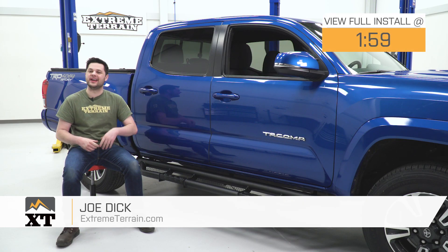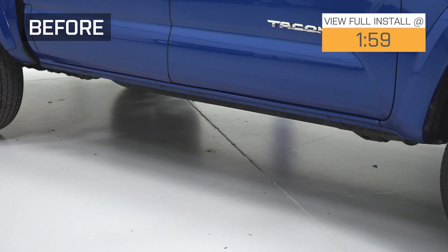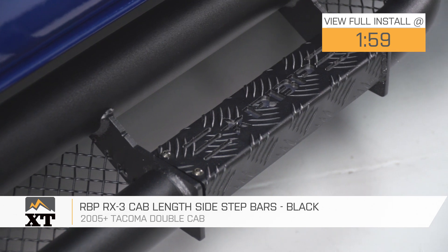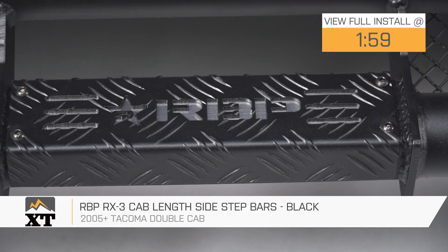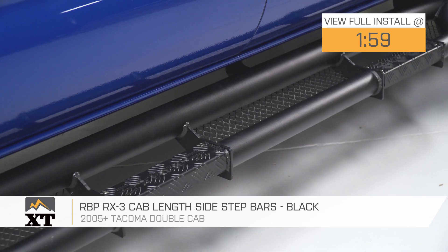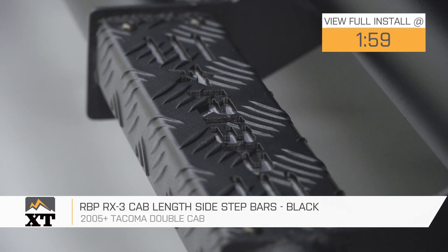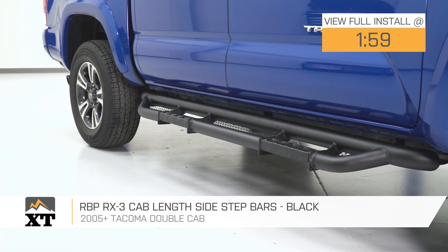Hey guys, Joe from Xtreme Terrain, and today we're gonna be working with the RBP RX3 Cab Length Sidestep Bars in Black, fitting all 05 and newer Tacoma double cabs. These are gonna be perfect for any Tacoma owner out there that's looking for a heavy duty and aggressively styled set of sidestep bars that are also easy to install.